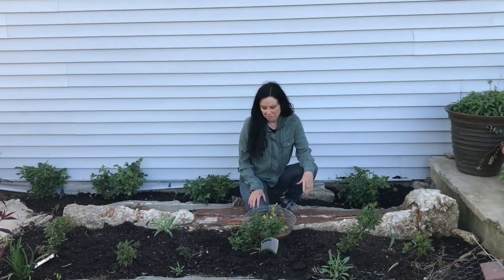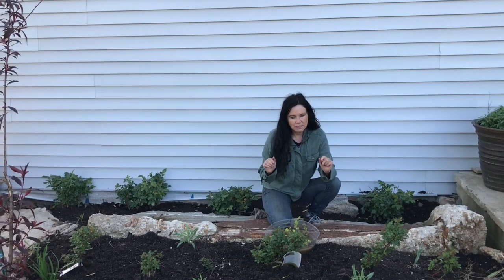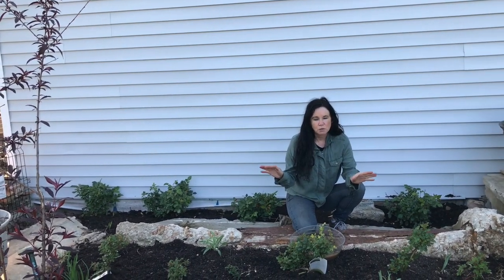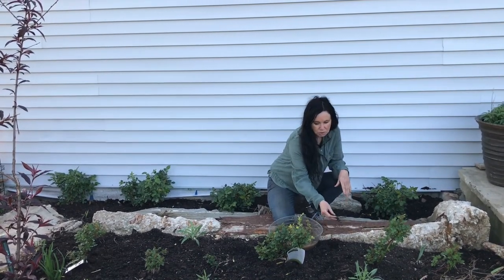Hello everyone, this is Brandon from Campbell's Freedom Farm. It's still a little cool today, but in about three weeks it's going to be very hot outside. What the roses hate is really warm roots — they want cool roots. So what can you do besides putting compost on them?